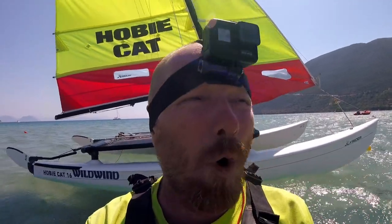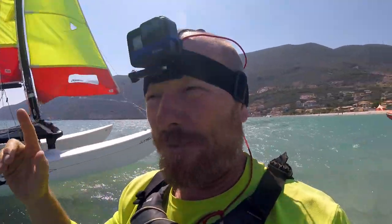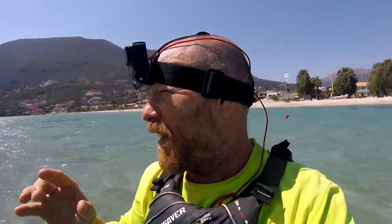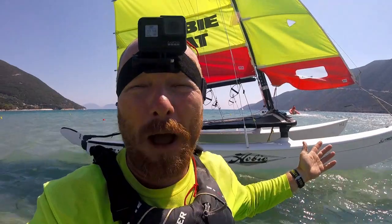It's Joe here for Joyrider TV, going back out on a Hobie 16. There have been a lot of Hobie 16 videos, but that's because the Hobie 16 is the most convenient, and what we do on it can be applied to any other type of catamaran. Today I'm going out single-handed on the 16 with no trapeze, to see how we can manage the boat in about 20 knots of wind.